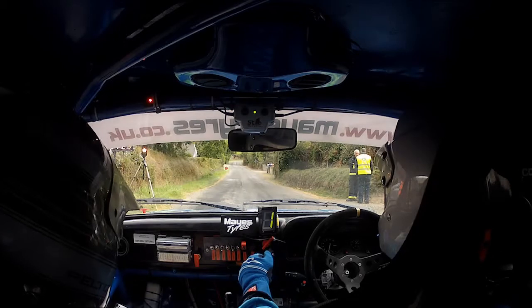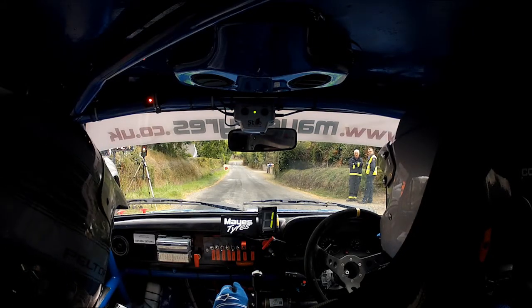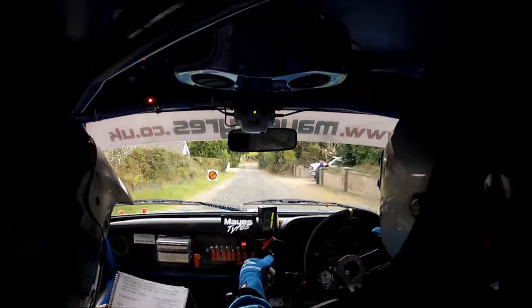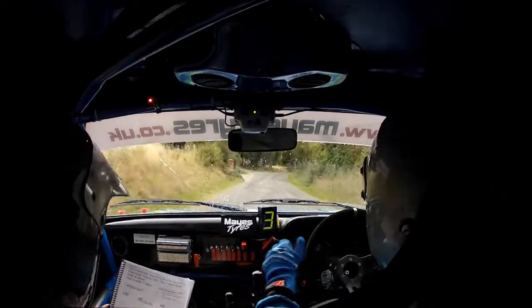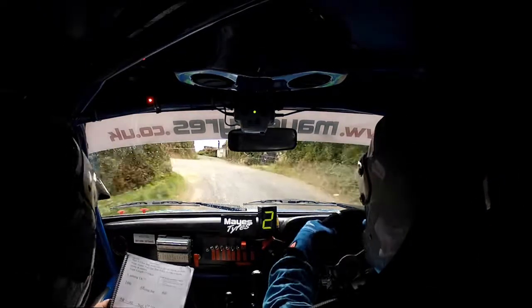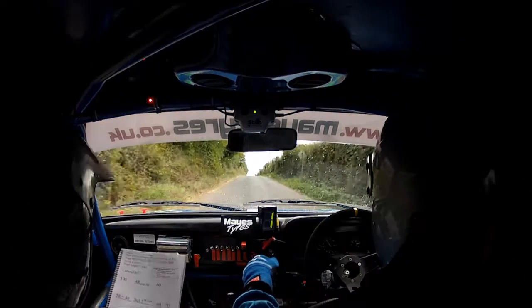Five, four, three, two, one, go. One hundred, four right over jump bridge. Sixty-five right, keep in it. Forty, square left, don't cut. Square left, don't cut. Forty flat, crest one hundred.